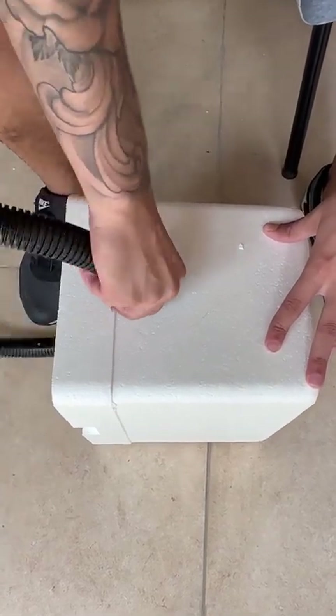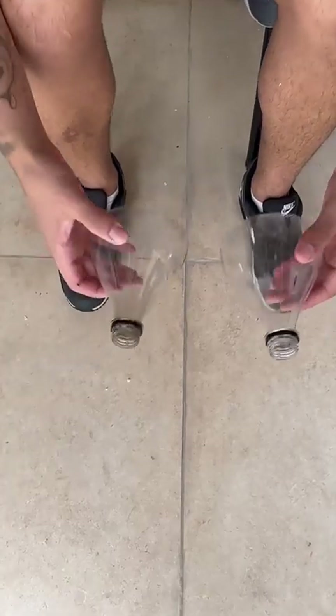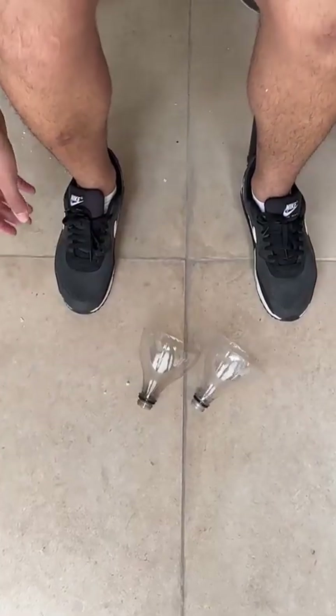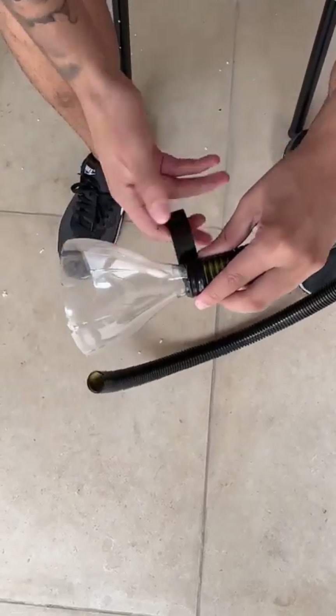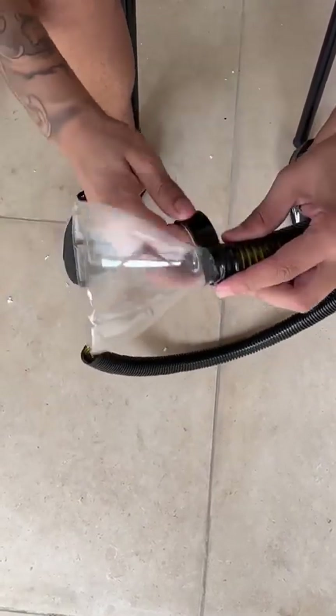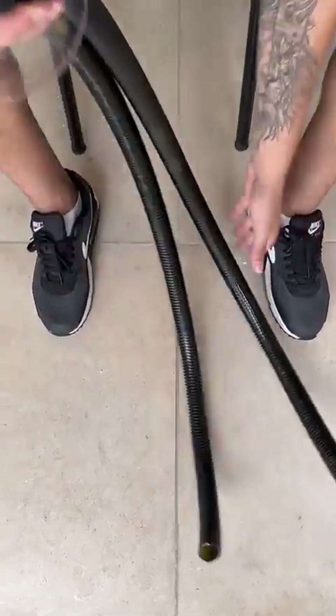Next, we're going to take the pieces we've cut and join them to the tube. Take a piece onto the tube and put some insulating tape on it to make it stick. Do the same with another piece — it'll look like this: one piece with the bottle and one without.